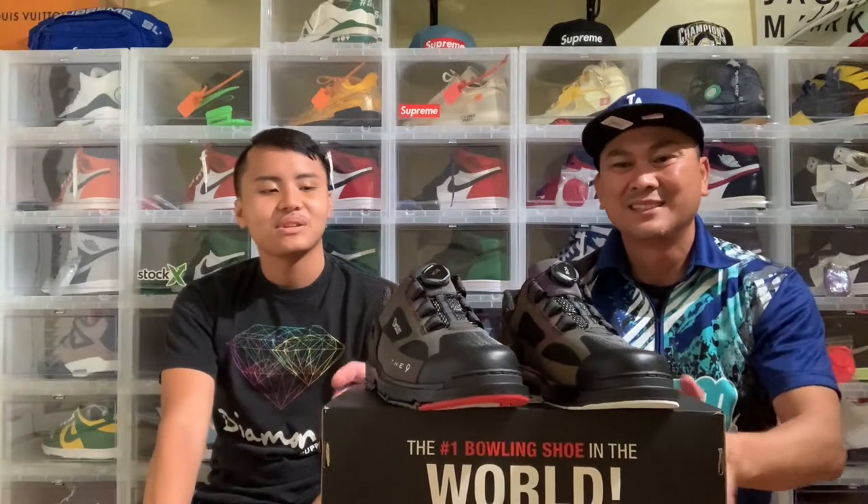Never seen a bowling shoe like this, huh? The only bowling shoes I see are rentals — that's the only shoes I wear. I'm not good at bowling. Maybe one day — after high school when I'm done with basketball I can focus and train. Because when I trained, your kuya wasn't even one year in and he got good.